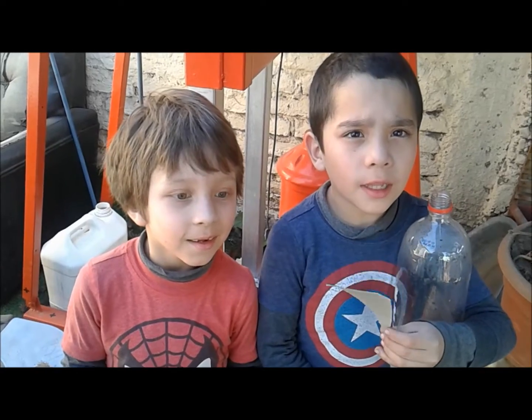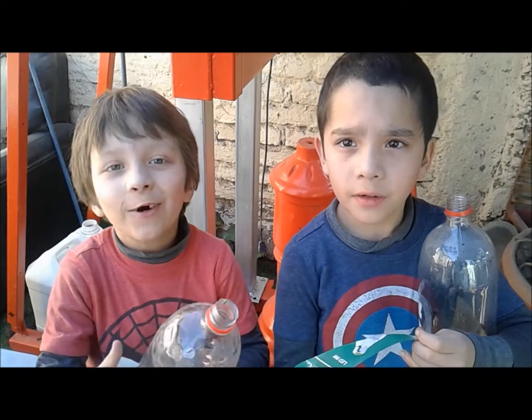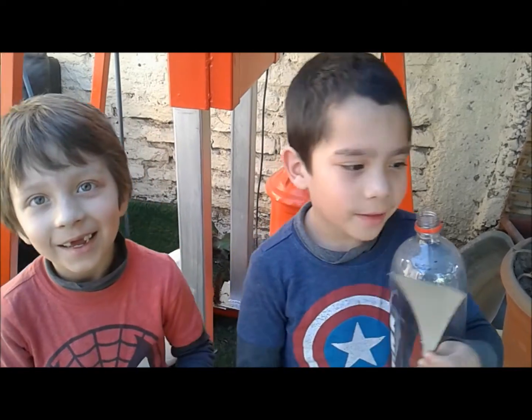Hola amigos, bienvenidos al canal de mi papá. Hoy los vamos a disfrutar con estas botellas, con mucha disfrutación y de forma económica. Entonces los invitamos, ¿vamos? Sí.